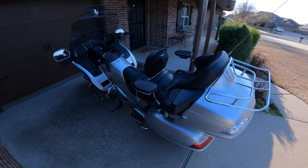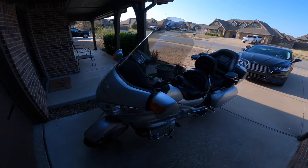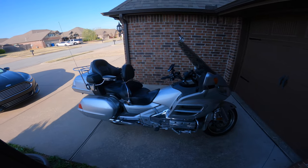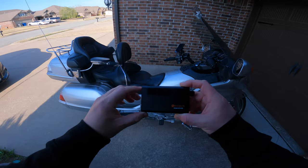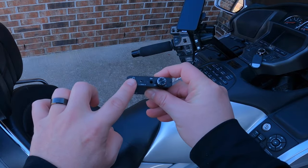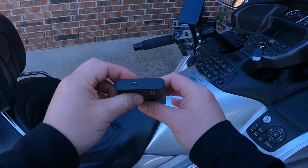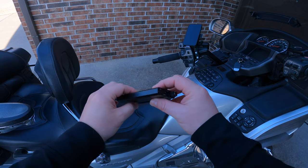I just want to do a quick little walk around of my 2007 Goldwing GL1800 and talk about this Bluetooth amp. It has headphone input, low and high gain, runs off battery, and you got a USB input on the back for power.